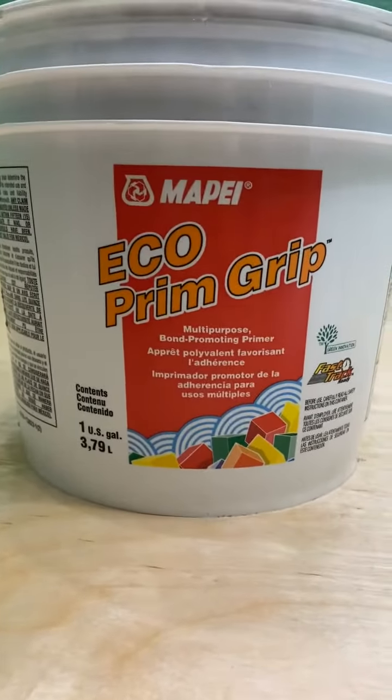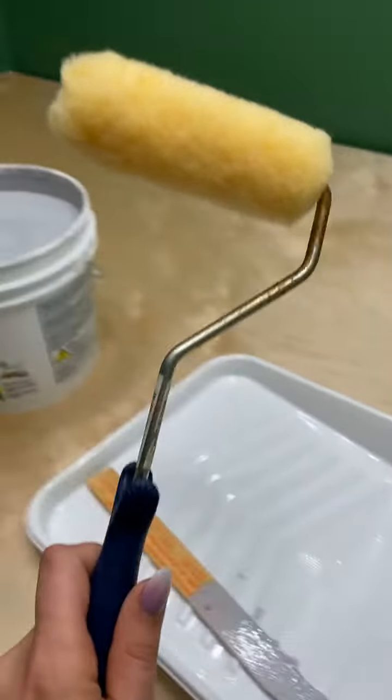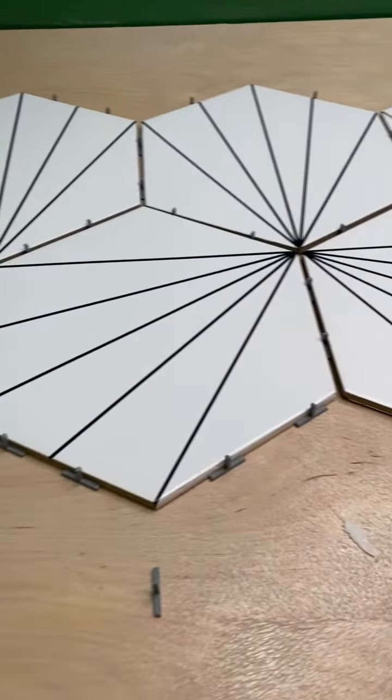To get started, you'll want to prep your surface so that the mortar bonds securely. You roller a light coating of this primer and wait a few hours for it to dry. At this point, if you were tiling a floor, you'd want to add a layer of insulation to help with temperature fluctuations, but this is only going to support laundry, so cracking isn't a huge worry.